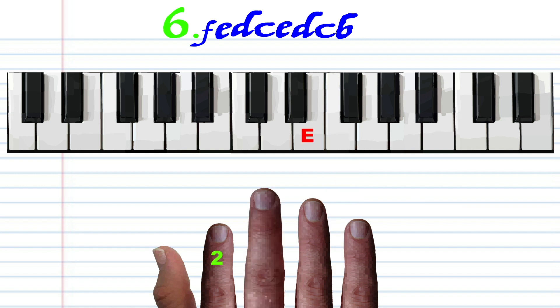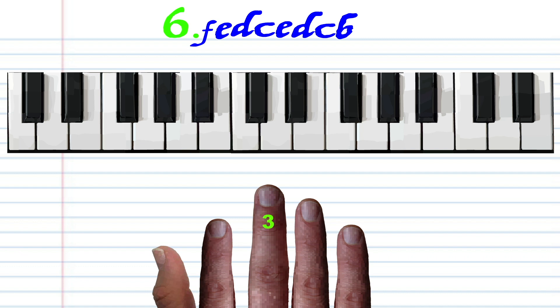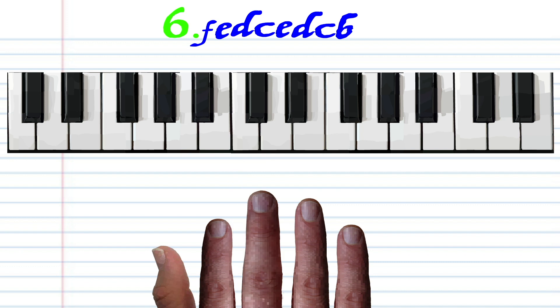With finger number 3, tap E. With finger number 4, tap E. With finger number 4, tap D. With finger number 3, tap C. With finger number 2, tap B. Practice this until you end up with something that sounds like this.